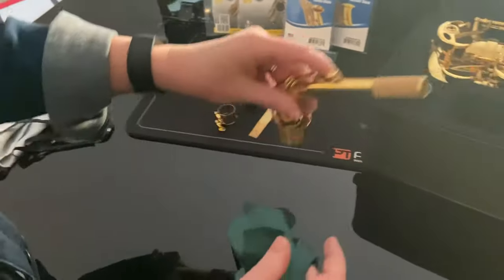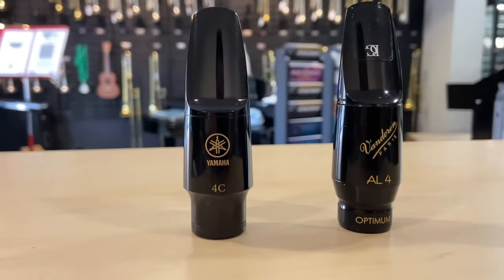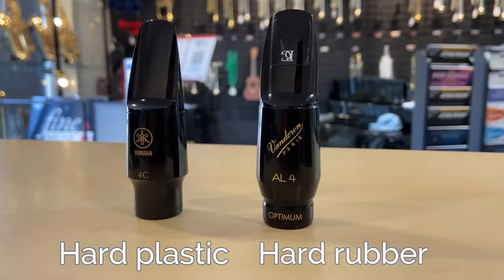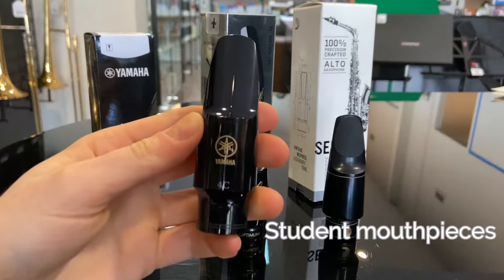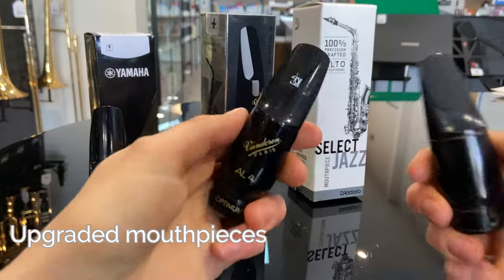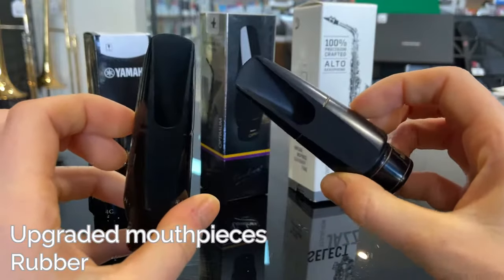Such as this swab from Yamaha. To clean the mouthpiece, how you do it depends on whether it is made of hard plastic or hard rubber. The mouthpiece that comes with student saxophones is generally made from plastic, and more expensive or upgraded mouthpieces are made of hard rubber.